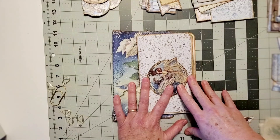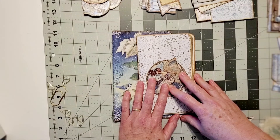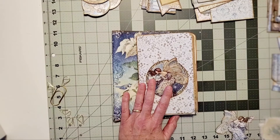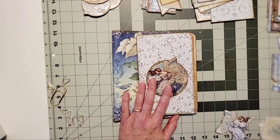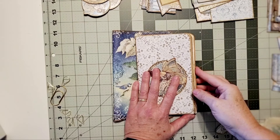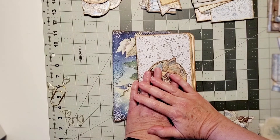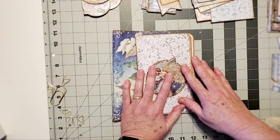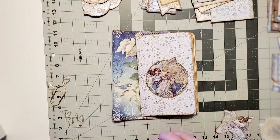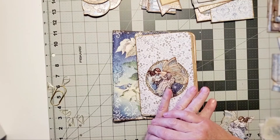One thing I thought of, and I mentioned in my last video, is putting together a kit of various ephemera and paper so someone could buy it and then create their own journal. I know I've always enjoyed working with ephemera and paper and creating my own style. I put together some stuff that was used in creating some of the journals I've been working on lately.